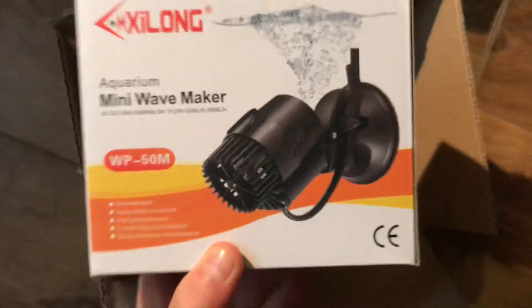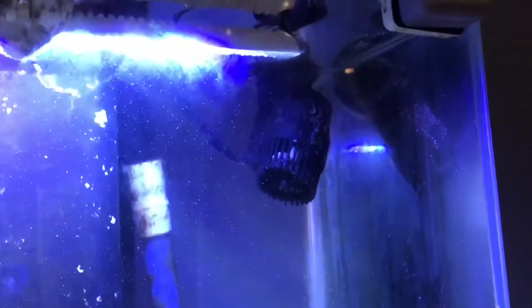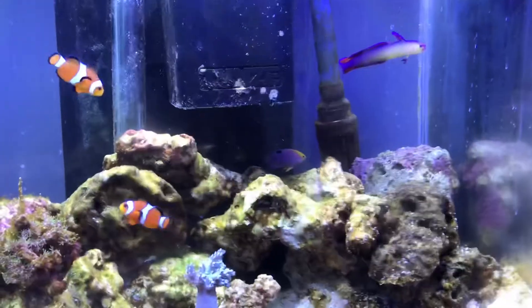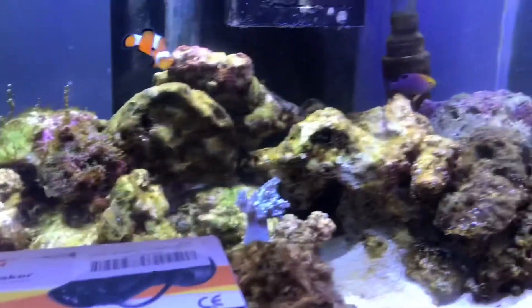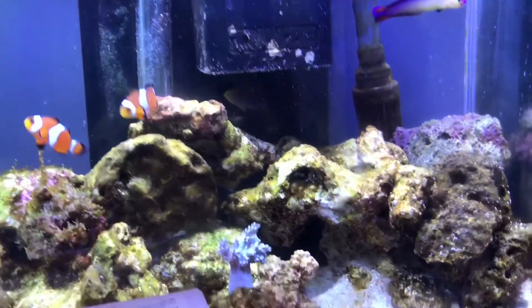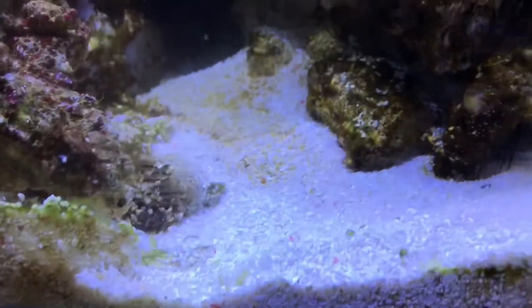Also, we've got our mini wave maker in our nano tank now and it's doing brilliantly, doing the flow really nicely. However, we need to get a five-plug socket extension cable as sometimes you have to plug our skimmer in and stuff like that. It's also created a nice dip in here, which is pretty cool.